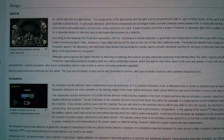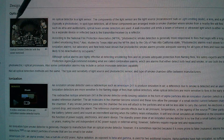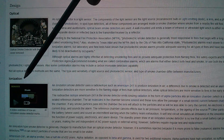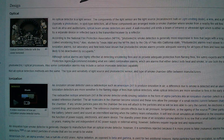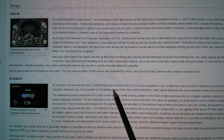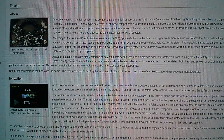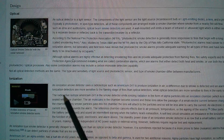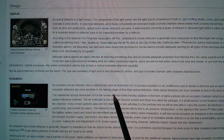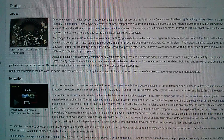I've just been reading the Wikipedia article on smoke detectors, and there are two types. We have the optical type here, with this chamber and an emitter and a sensor. Then there's the ionization type, which uses a radioisotope such as americium-241 to produce ionization in air — a difference due to smoke is detected and an alarm is generated. Ionization detectors are more sensitive to the flaming stage of fires, while optical detectors are more sensitive to fires in their early smoldering stage.